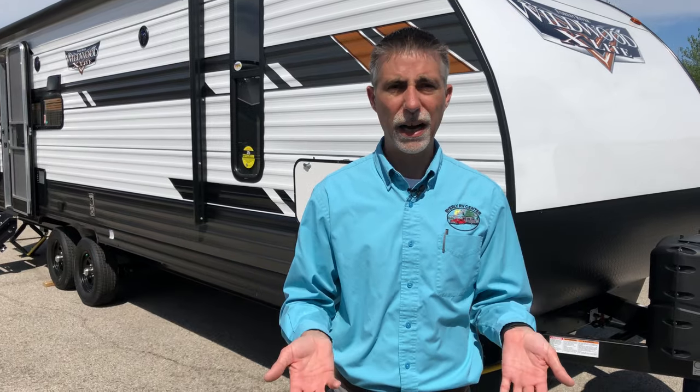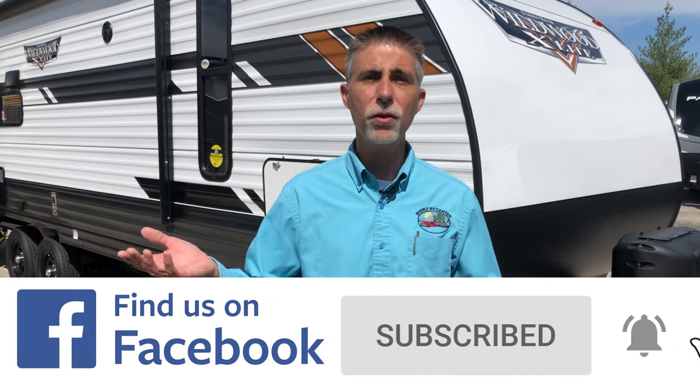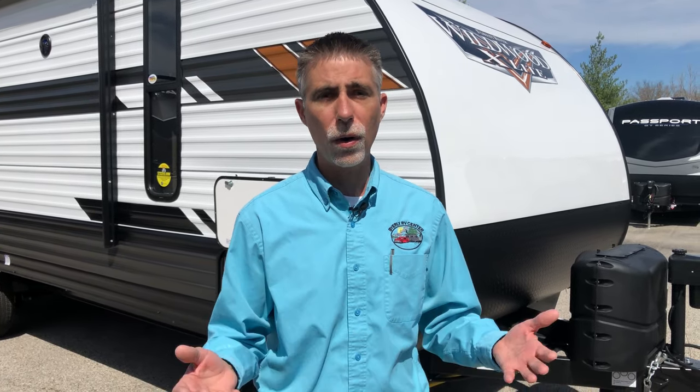Before we do that, I want to remind everybody — thanks for watching. If you like our videos, please give it a quick like. The more people that like it, the more people that will see it. Give us a share if you haven't already. Subscribe to our YouTube channel, like us on Facebook, and follow us on Instagram and Twitter. You can come into Byerly RV, phone in, email or text individual departments from our website, and be sure to check out the Byerly RV online parts catalog.